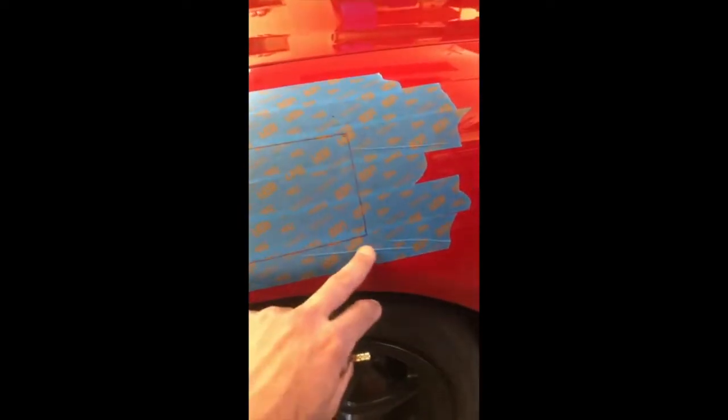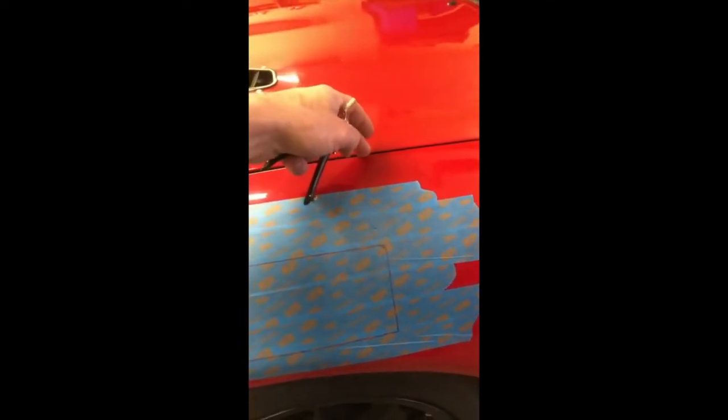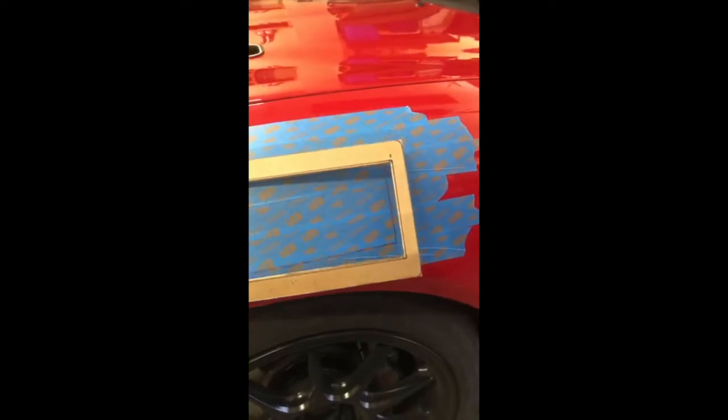Once you arc that line, on your completed side you just measure from another point — from here to here — and that gives you your second mark, which is your front bottom corner. Then once you have one corner, all you need to do is determine how far from the hood crease straight down, and that simply allowed me to get this part where it needed to be. I'm within about a sixteenth of an inch on this side. After this you just start cutting.